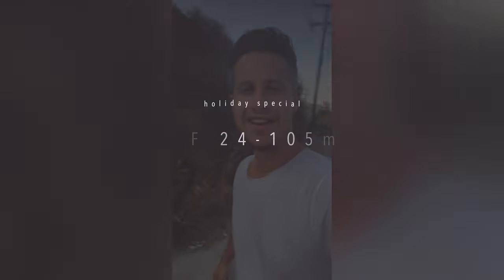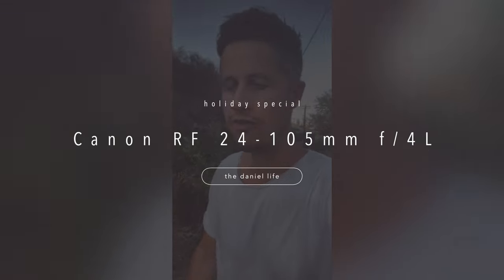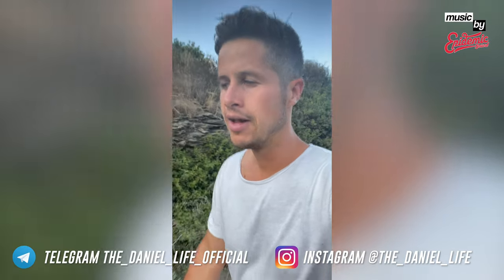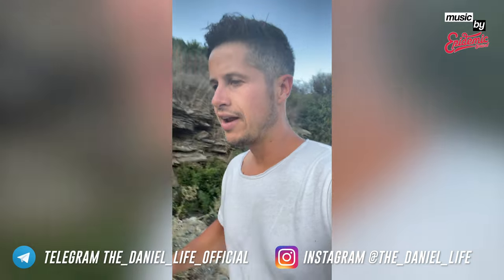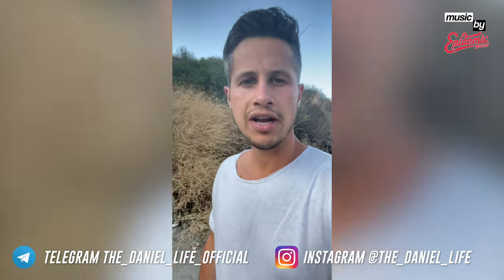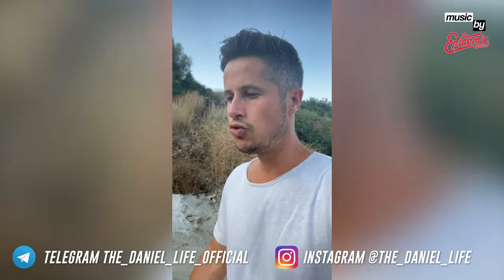Hello everyone and welcome to another review. Today I'm not in Frankfurt, Germany — I'm in Crete, in the southern part of Europe, a big island which belongs to Greece. I'm here together with my girlfriend to test the Canon RF 24-105mm f4 lens. There is already a review about this lens on my channel, but I decided to test it specifically for traveling.